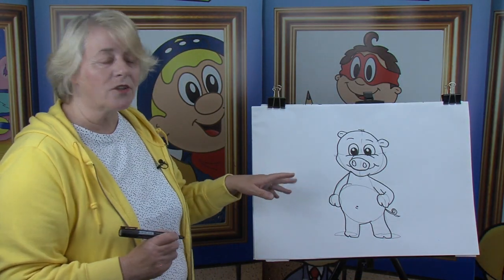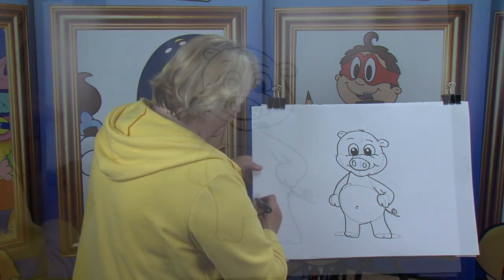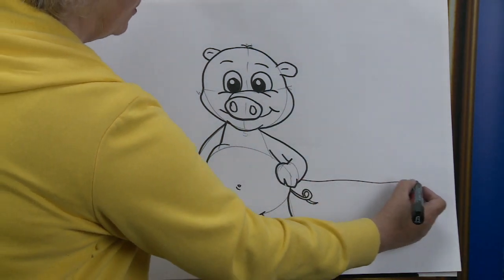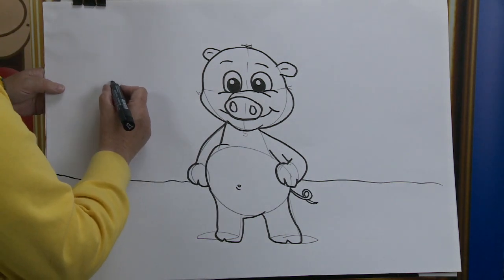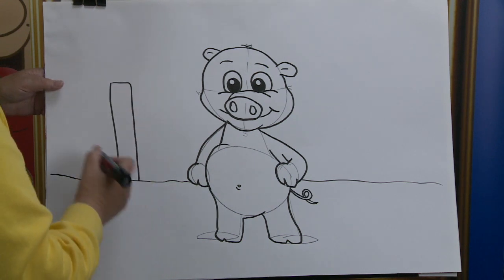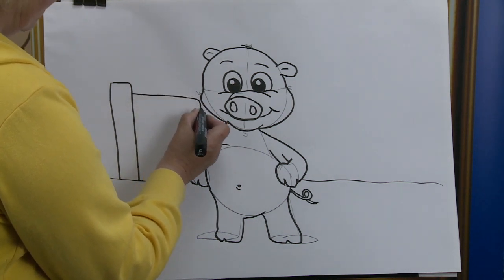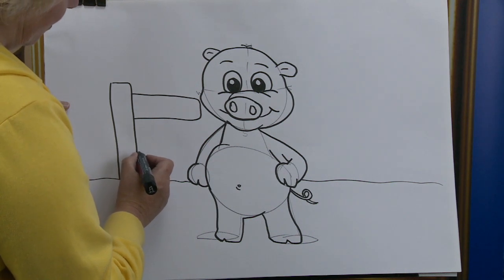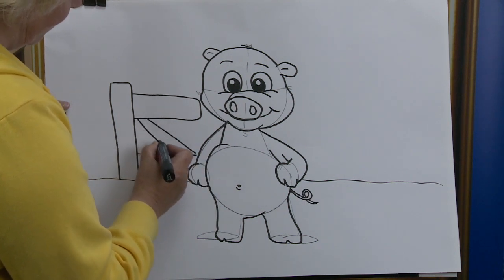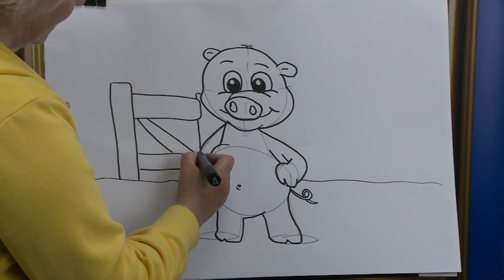Now we want to put this cartoon character somewhere — we want to put him on the ground. So we're going to put in the horizon line — there it is in behind, and he's standing in front. Now I want to put him somewhere, so I'm going to put in a big number one — there's a big number one. And on this we're going to put in a lazy number one, and we're going to bring it across this way. That's right — it's a gate in behind him there.